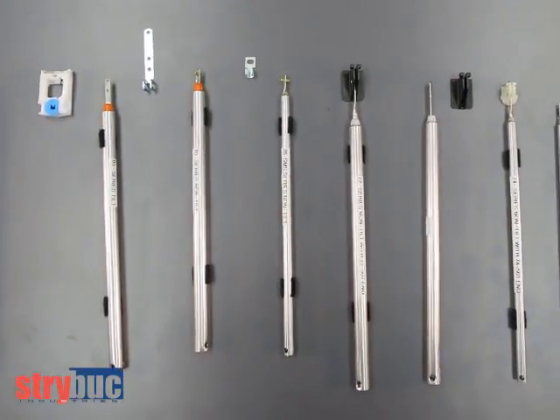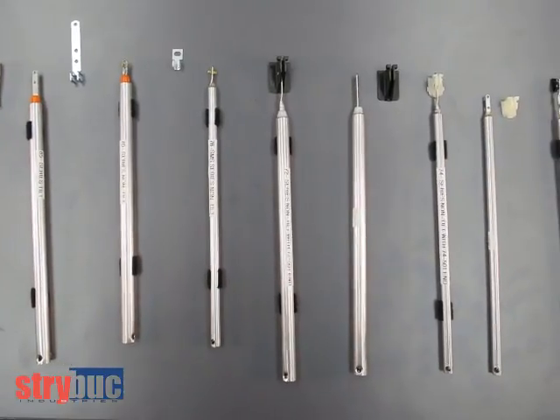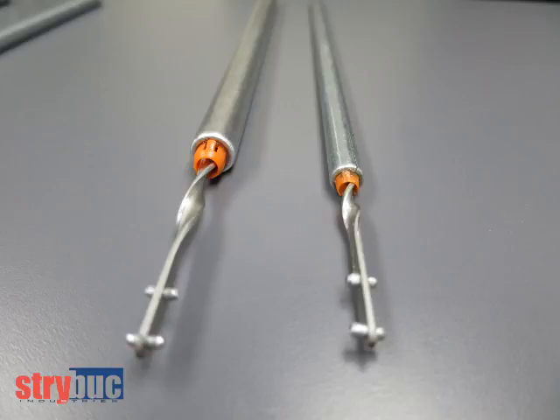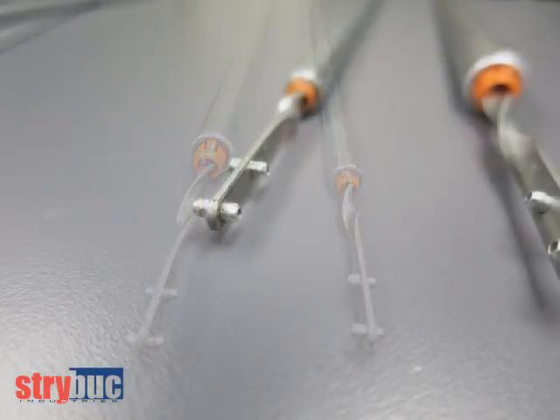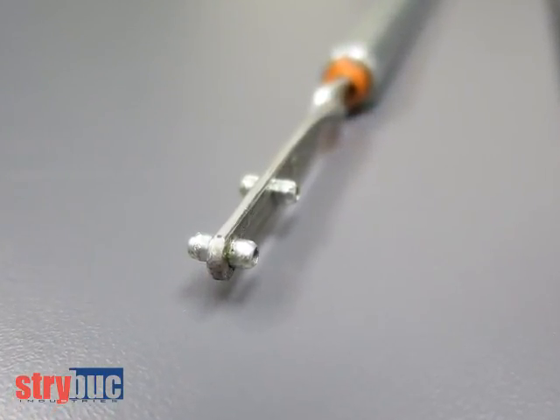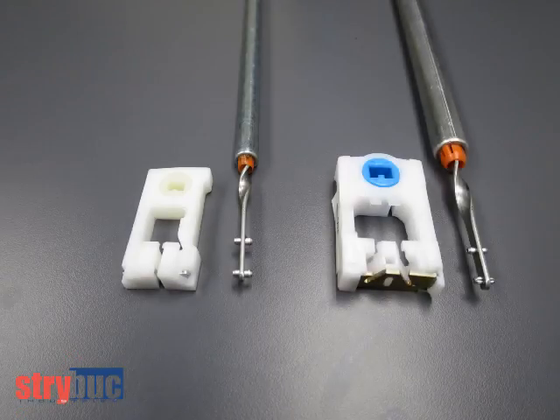Spiral or tube balances are made for tilt or non-tilt windows. The balances made for tilt windows come in either 3/8 inch or 5/8 inch diameter. There will be two pins at the end of the rod for all tilt balances. These pins hook into a pivot lock shoe, which allows the window to tilt.